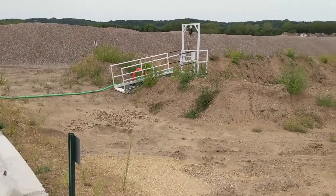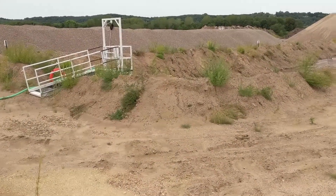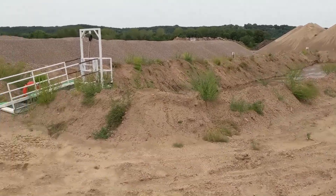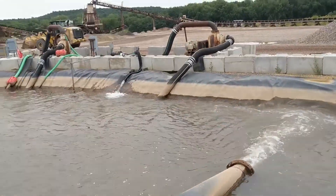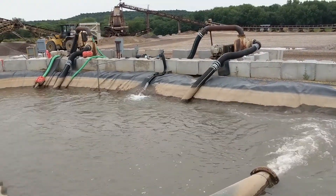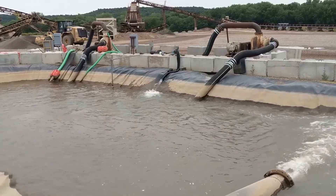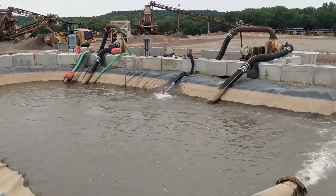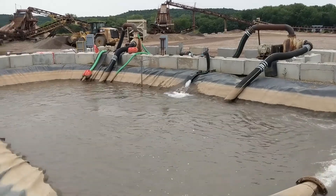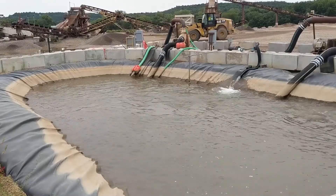This water is well below 30 NTU. This is a completely closed loop system. They are topping off with makeup water, which is always going to be required for your loss in the mud, loss to evaporation, and moisture in the product itself. You are going to need some makeup water here, but this is a great example of a closed loop wash water circuit.